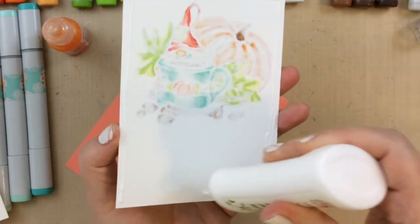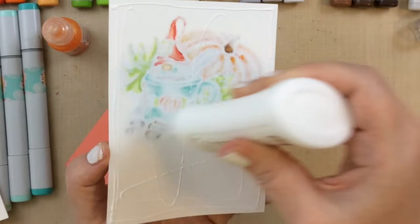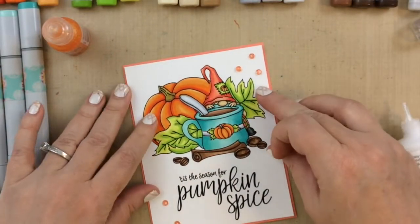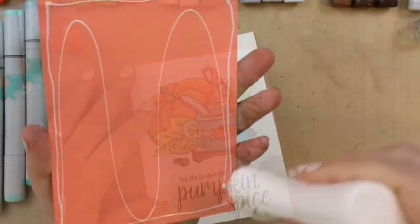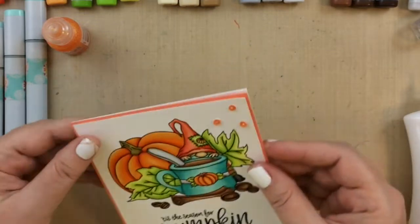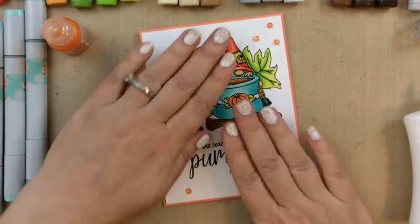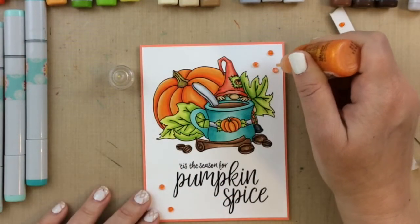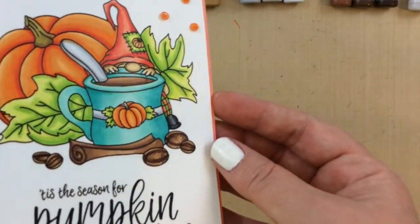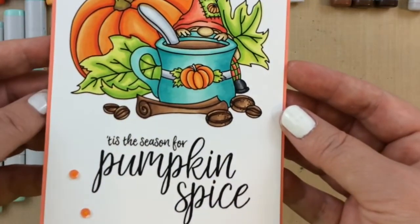I'll glue this on to the peachy pink cardstock. I really like looking at the back of a Copic colored piece — so pretty. I'll attach that to the card base, which is 110 pound heavyweight paper, so we've got really good weight to the card. I'm just adding the stickles to finish it all off, and there is our pumpkin spice latte gnome.